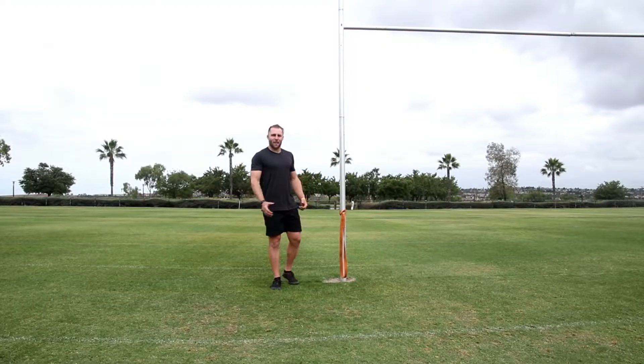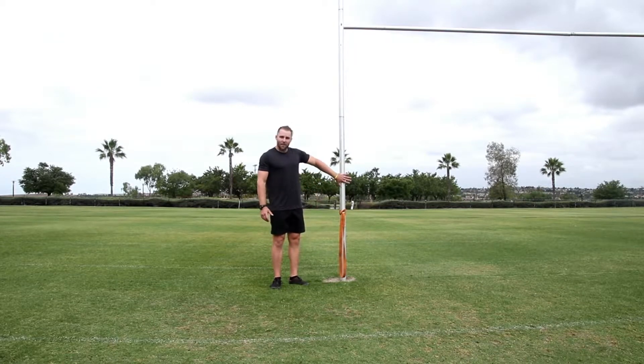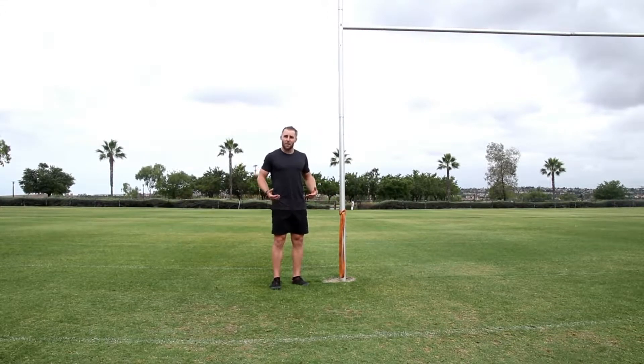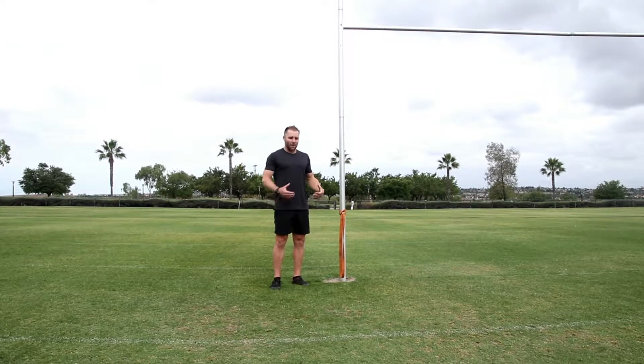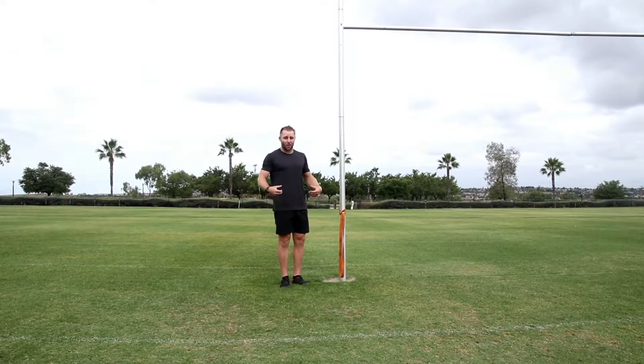The next exercise is a band resisted jump. All you need is to tie the band to something stable or use a partner. Step into the band and have it around your hips. As you jump out, the band gets tighter and takes away some of that landing load, but it also makes you jump a little bit harder because you know there's going to be tension pulling you back.